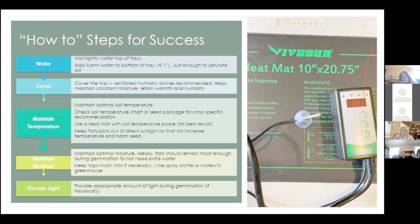Cover the tray with a ventilated humidity dome — it helps maintain more constant moisture, retains warmth, and provides some humidity. Maintain the proper temperature — use a heat mat with a soil temperature probe, which will regulate the temperature for best results. Keep your flats and pots out of direct sunlight, as that can increase the temperature more than you think and harm the seed.